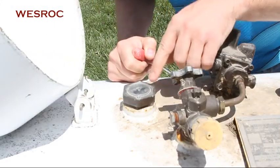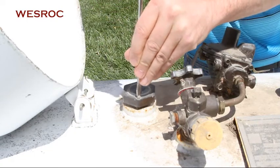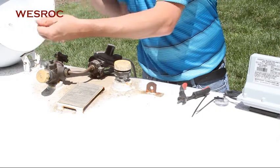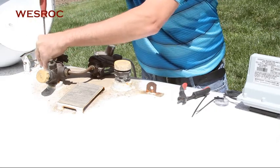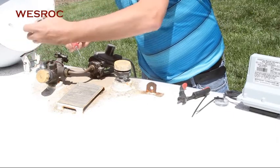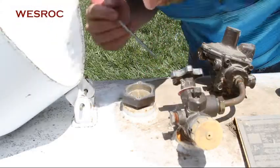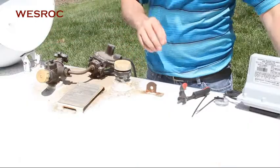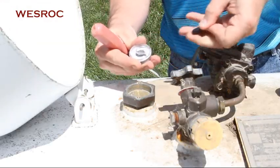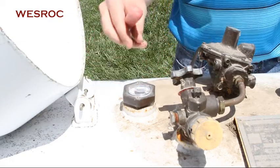You will want to note the tank level before removing the existing dial. Remove any dirt or debris inside the gauge head. Make sure the dial fits flush inside the gauge head before tightening it down.